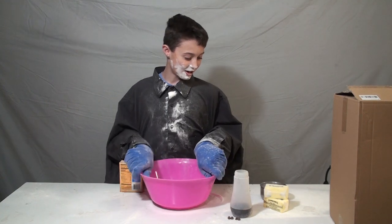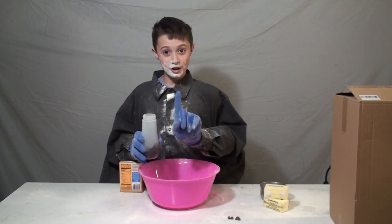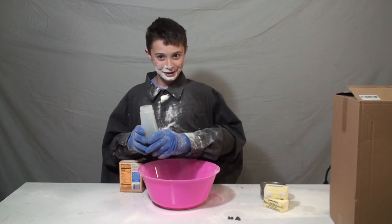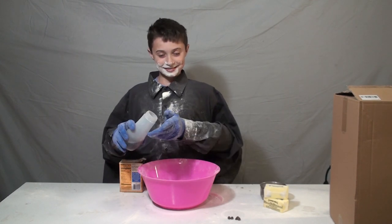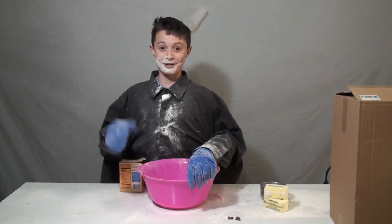Now we need our vanilla. Okay, just aside — this is really powerful vanilla so we have to put a little portion inside. A little tiny portion — you see, it's perfect.